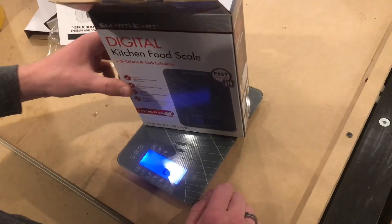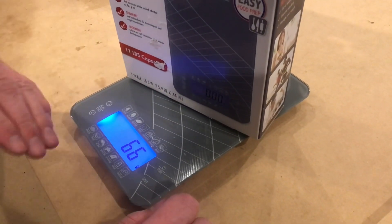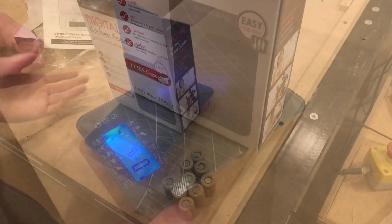The box — if we stick that on there — looks to be about 66 grams. And if you want to zero it out, you just hit the tare button, give it a second, and then it'll zero.